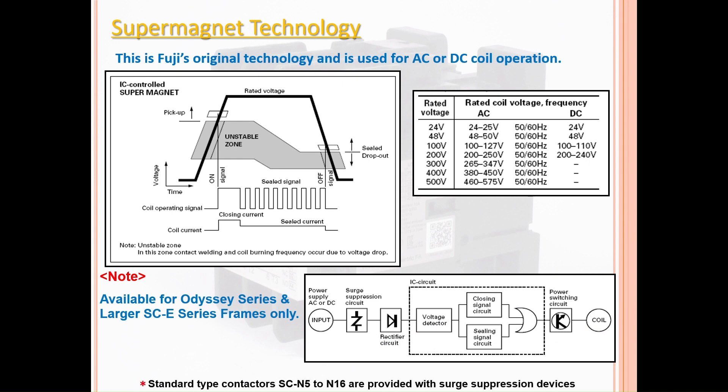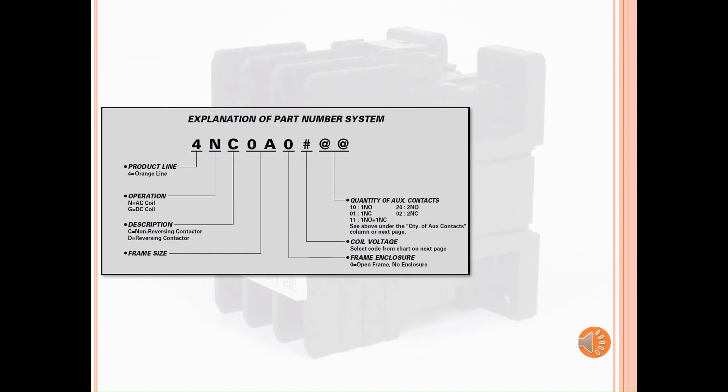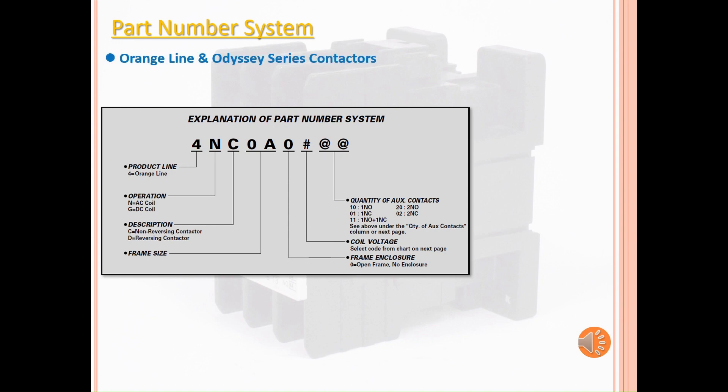Standard type contactors from SC-N5 to SC-N16 are provided with surge suppression units. Now let's look at the part number system for the contactors. The Orange Line and Odyssey series follow the same structure for their part numbers. It begins with the product line code, followed by the coil operating type, description type of contactor, frame size, frame enclosure, coil voltage, and the auxiliary contact arrangement.